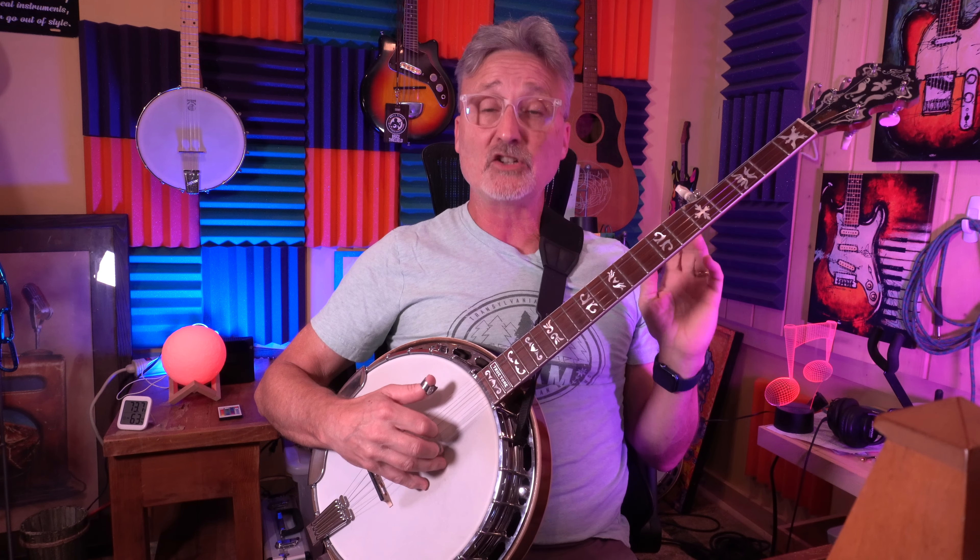As you're playing in a jam situation, you don't want to necessarily go as loud as you can, especially when somebody else is taking a break or when somebody is singing. In that case, you want to alter your volume. Get a recorder and record yourself, because you can really understand better how loud you're playing and also how accurate your roll is when you record yourself and listen back.